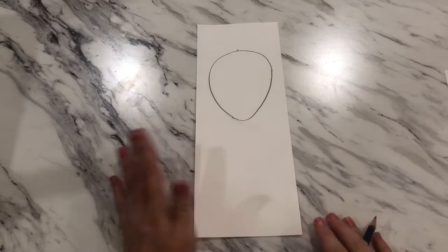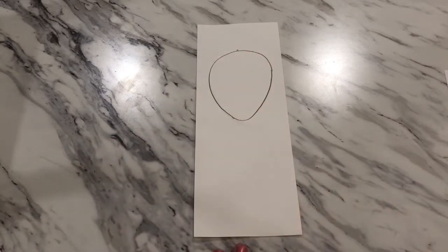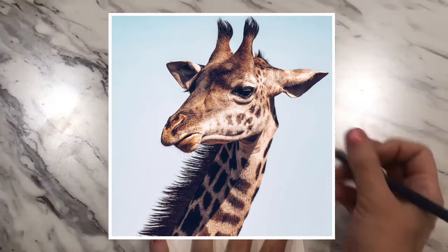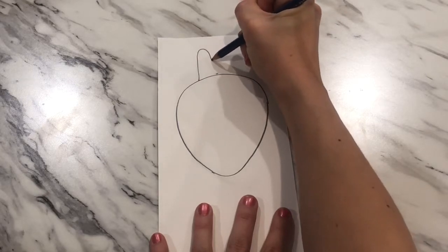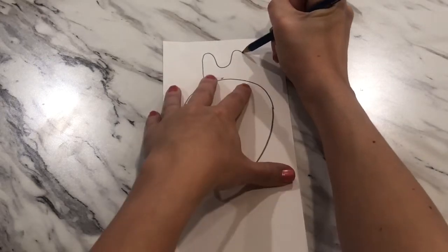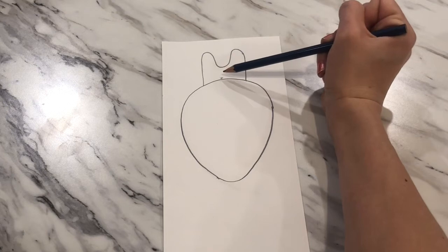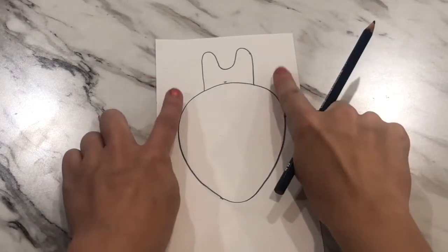Bring the side down, coming in to make that egg shape, then a little curve at the bottom coming back up so we have that upside-down egg to start our giraffe's head. On top of the head we're going to add the horns, which are actually called ossicones — they are ossified cartilage covered in skin. Start in the middle, curve up and back down, and bring it back to touch the head.